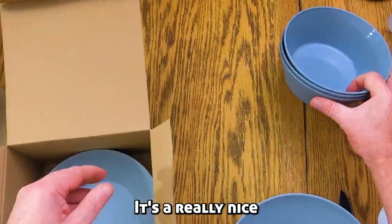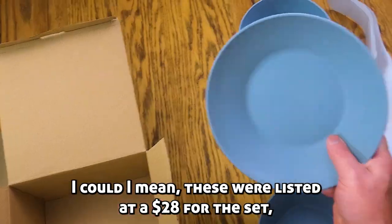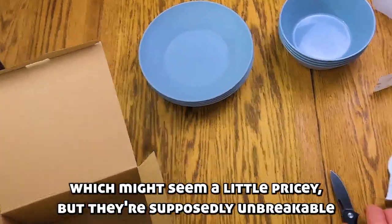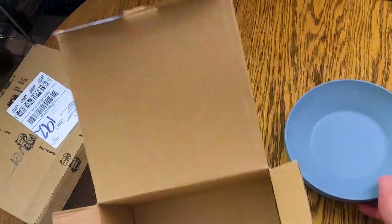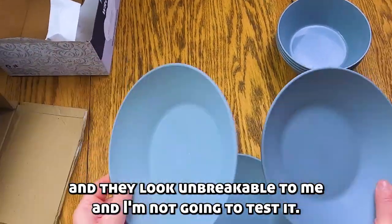They're really nice. For everyday use, these were listed at $28 for the set, which might seem a little pricey, but they're supposedly unbreakable. They look unbreakable to me.